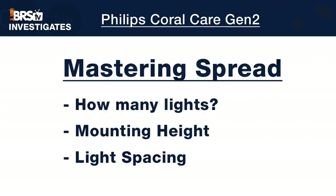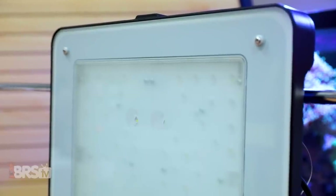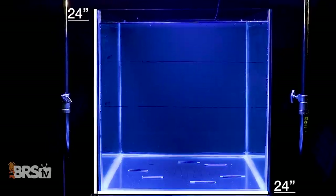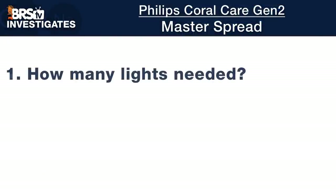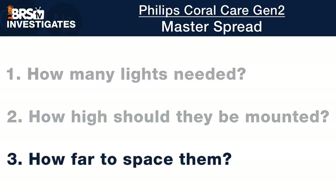That journey begins with our test to determine the Gen 2 Coral Care spread and how well the panel of LEDs with diffusion plate distributes PAR output within our 24 inch by 24 inch testing area. We then apply that data to our 2 foot by 4 foot 120 gallon tank to give you a better idea of how many Coral Care LEDs you should consider, how high to mount them, and how to space more than one fixture.